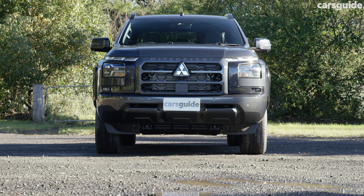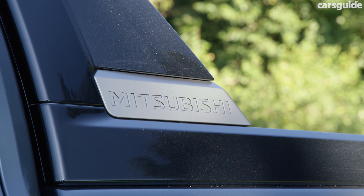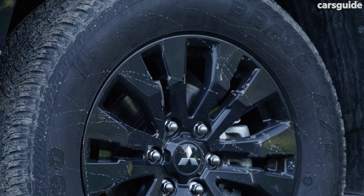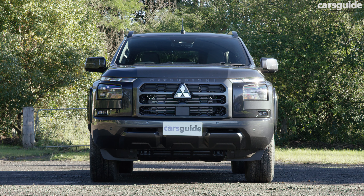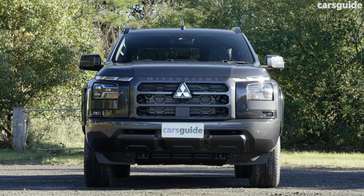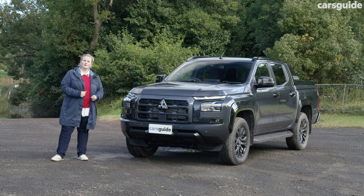The old shape of the Triton was quite sleek looking, but it's all gone in favour of a beefier roadside presence that features lots of black accents in the sports bar, 18-inch alloys and just across the body in general. The squared-off shaping of the front also accentuates the toughness you expect a ute to look like. I quite like this new design — let us know in the comments what you think.